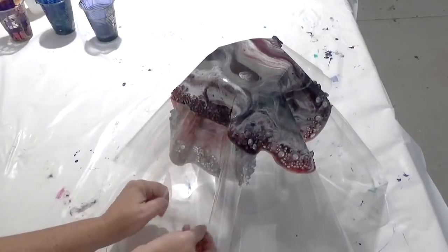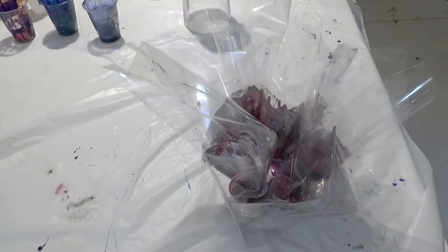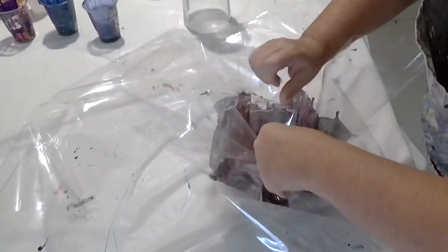By placing the resin on top of each other on the plastic bags, when we come to put them together they will fit perfectly inside each other. Now it's time to remove the bags.